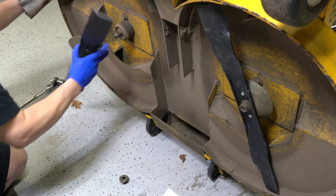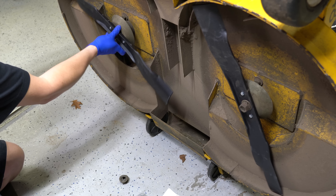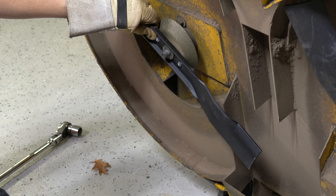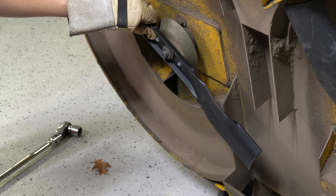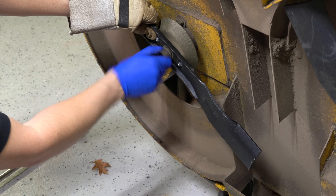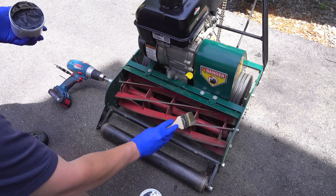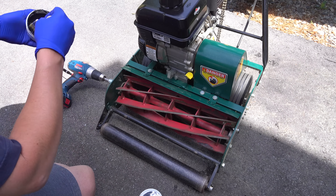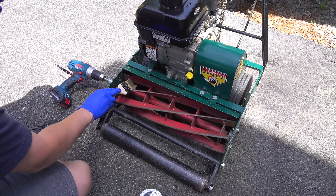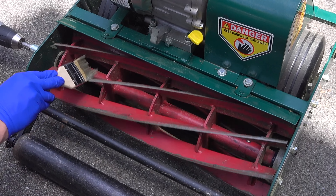On a regular mower you use blades that you can easily swap out, change every year, or resharpen. And if you hit a rock or a big stick, the blades in a regular mower can be changed pretty easily. But with a reel mower this is very different. The reels are generally not easily removable, and most people will do what's called back lapping to sharpen them. While back lapping lets you sharpen the blades fairly easily, if you hit a rock you're going to have a big expense and a hassle that you just don't have with a rotary mower.